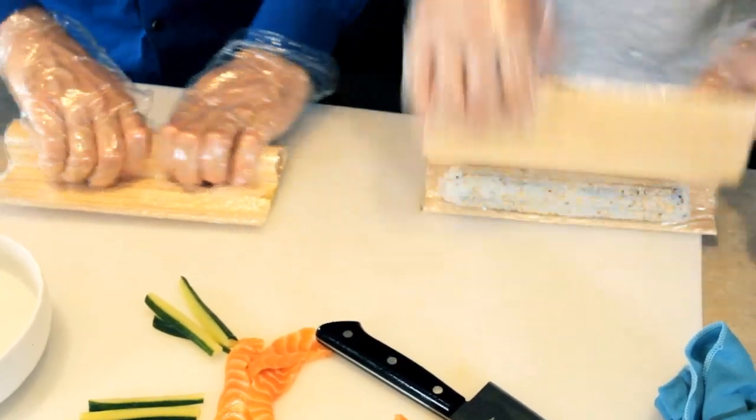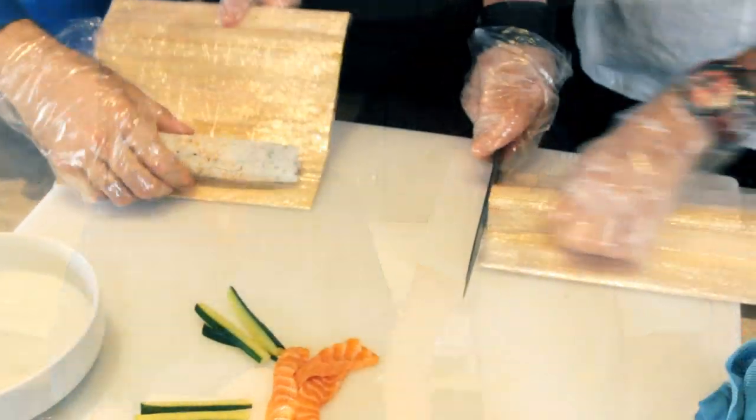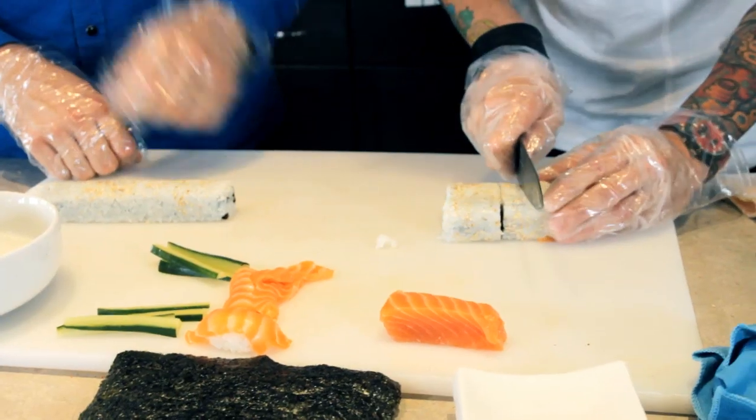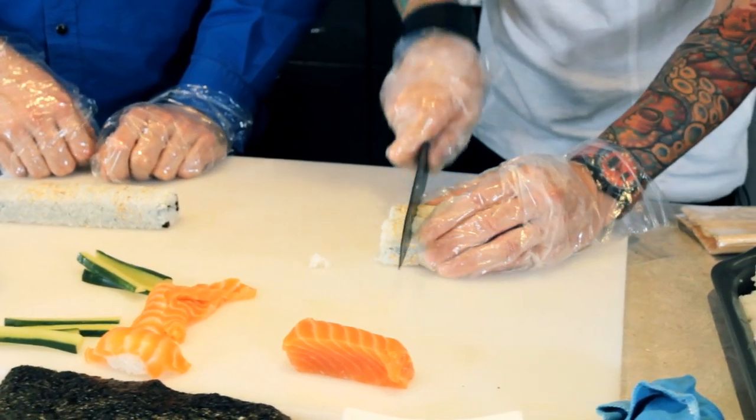Just like that. So we're going to take this, grab our knife, and just form the ends of that. We're going to give it a simple cut in the middle, bring it over to the side, cut off the excess if there is some. One, two, three.